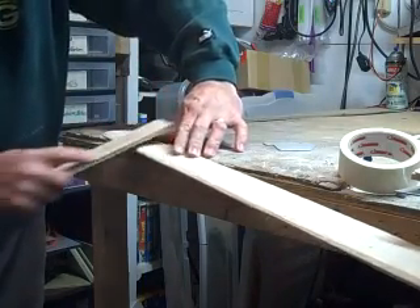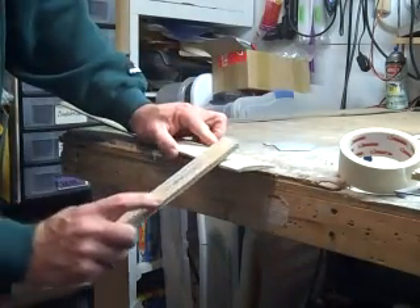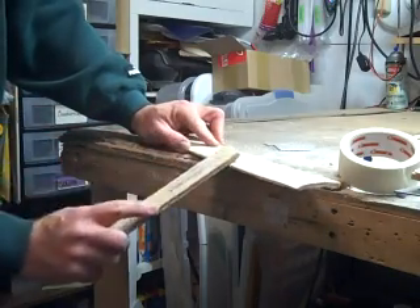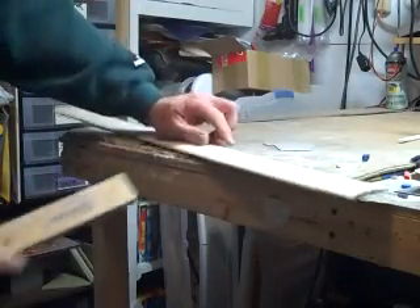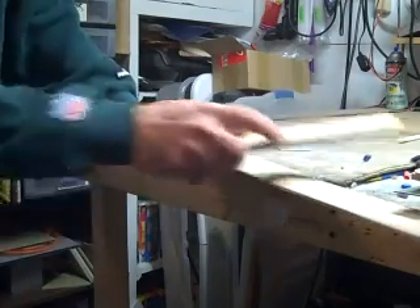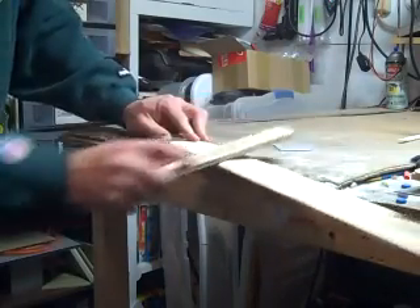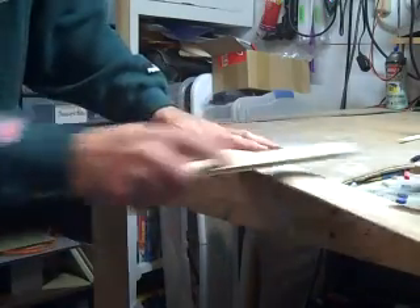Now, after you've been doing this for a while, I'll show you a secret. As I sand I'm going to start — see what I'm doing — I'm knocking that radius right in there. It's going to take a little practice. I'm telling you, you'll be able to do it. This old country boy can do it, you guys can do it.